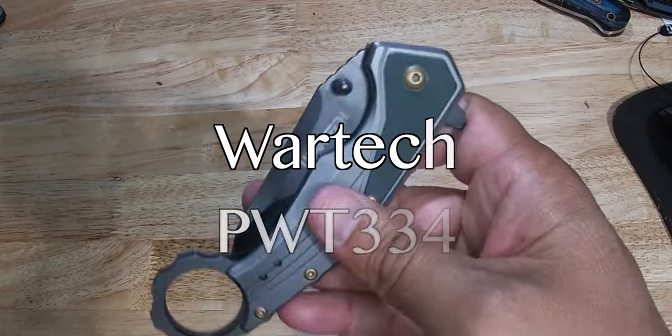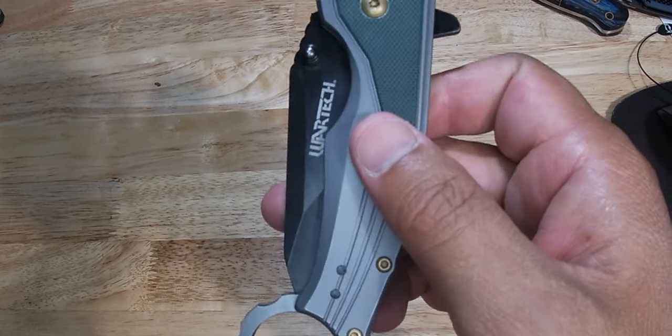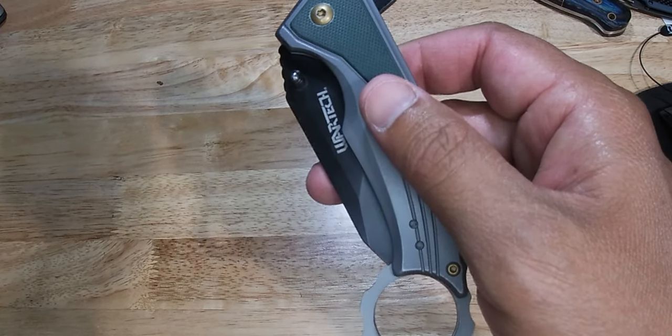Today we have the Vortech. Now this is a cheaper knife right here. I usually don't like cheaper knives, but this brand has really caught my attention with quality for the price.